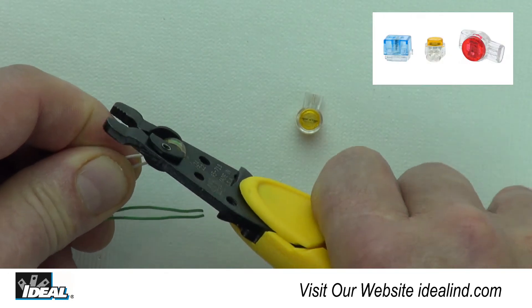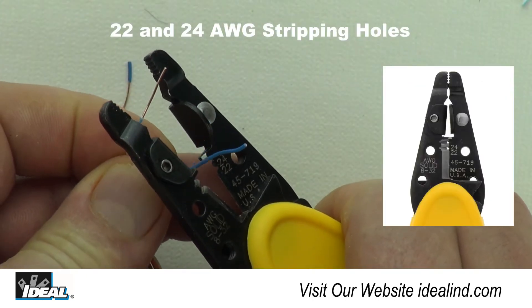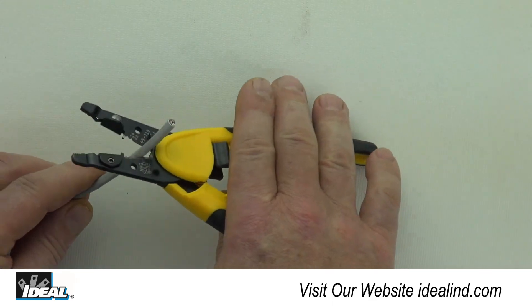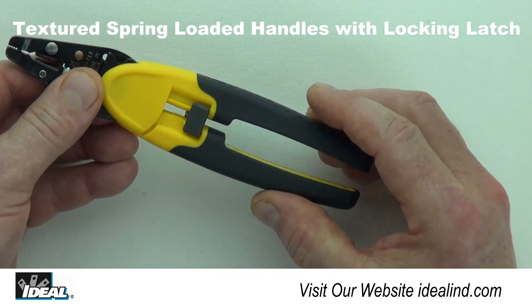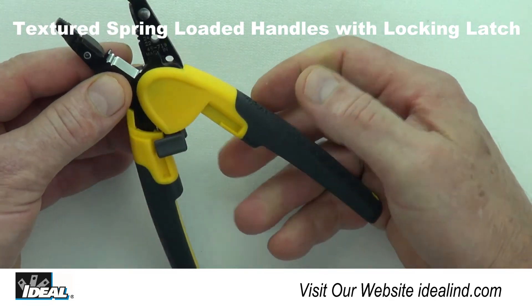The tool will work with all industry standard IDC Jelly Bean type connectors. It also includes a 22 and 24 gauge stripping hole and a wire cutter for other common telephone installation requirements. The slim, lightweight design has a locking latch to keep the tool closed in pouches and pockets.